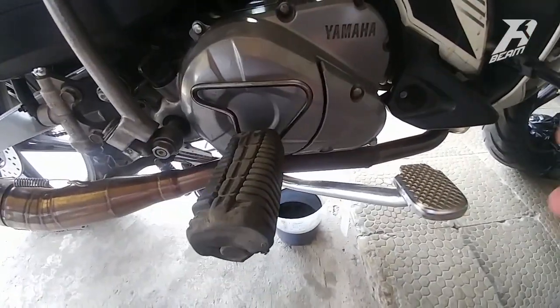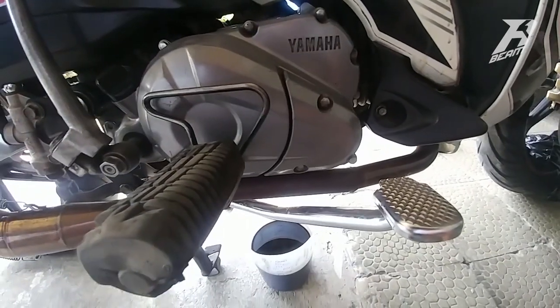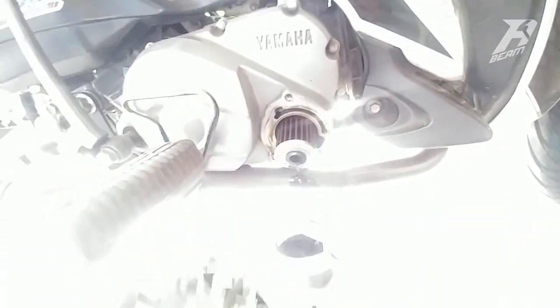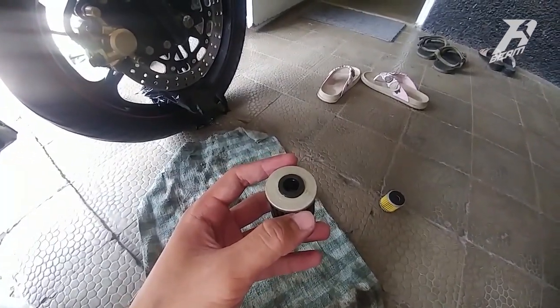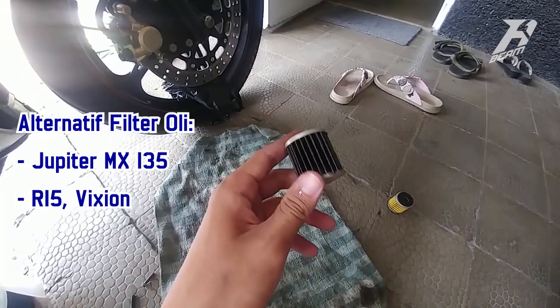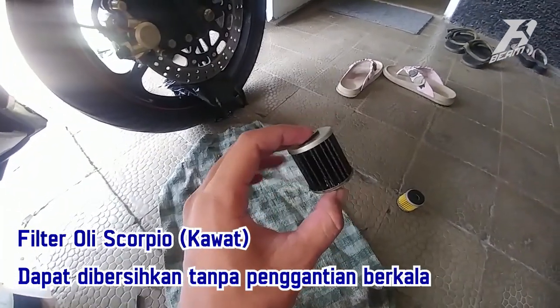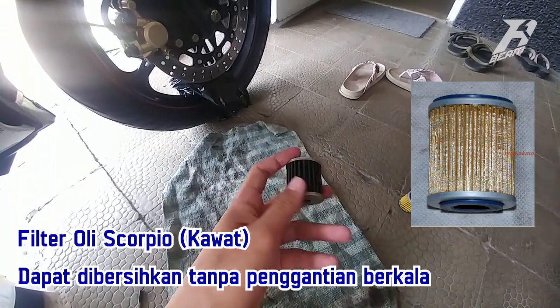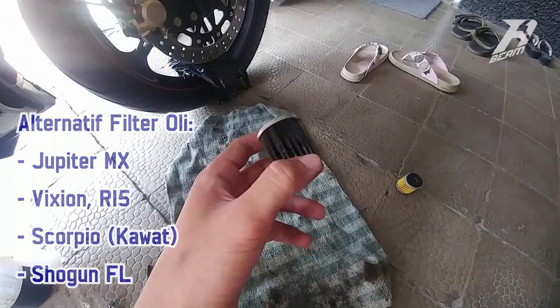Filter oli ini bisa dibuka pakai kunci nomor 8. Disini terletak 3 baut. Kita buka sekarang. Untuk filter oli nya sendiri, bisa menggunakan filter oli original Yamaha Jupiter Z1 dari PMT, atau Yamaha Jupiter MX, Yamaha L15 Perfection. Bisa juga pakai filter kawat dari Yamaha Scorpio yang bisa dibersihkan sendiri tanpa penggantian rutin. Ada alternatif lain juga — disini saya menggunakan filter Suzuki, yakni Suzuki Shogun FL.